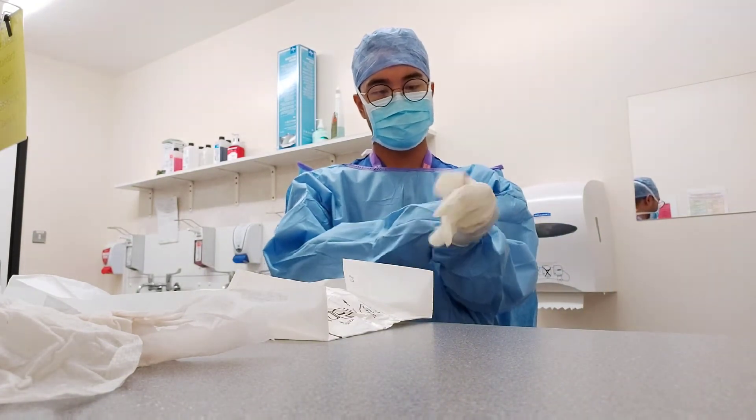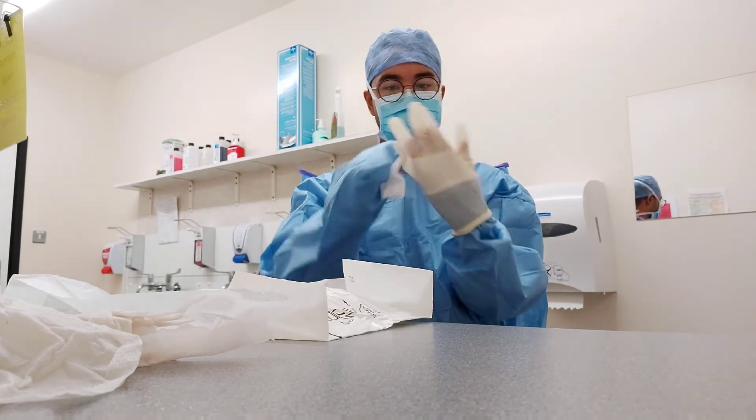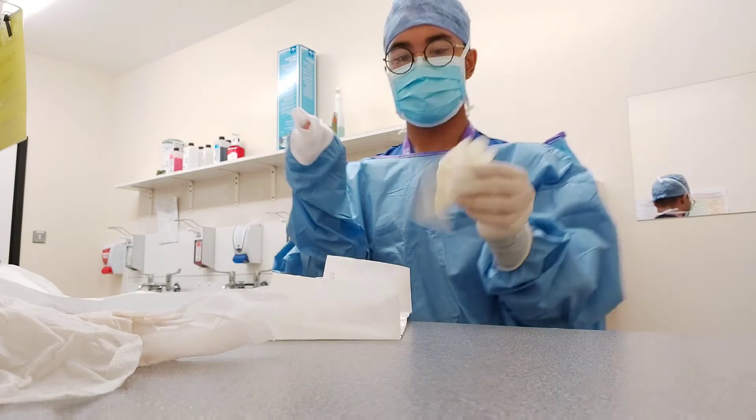Usually I would be double gloving. What that means is I will have green gloves under my clear gloves that I do have on right now. This is to ensure that if we do have any holes in my gloves that it is clearly visible.